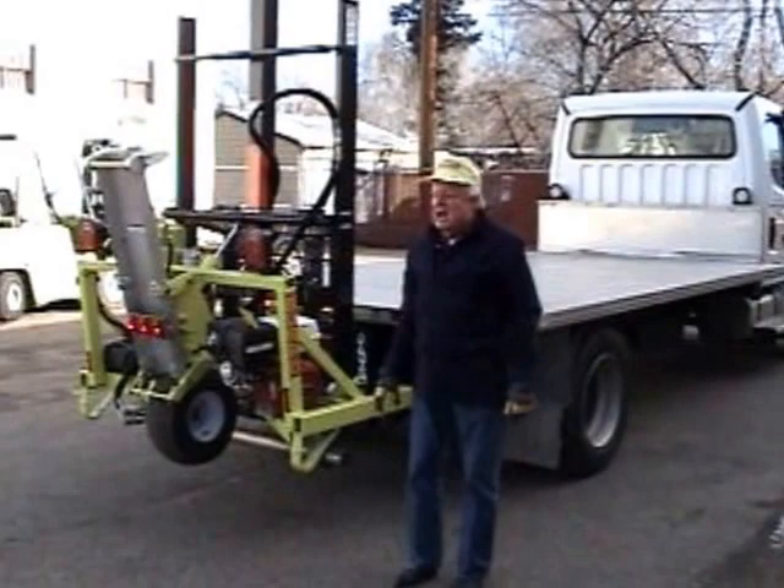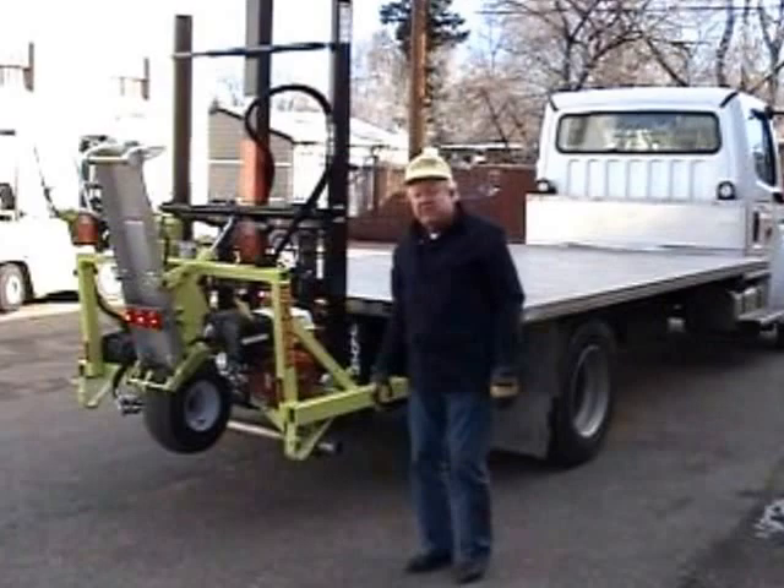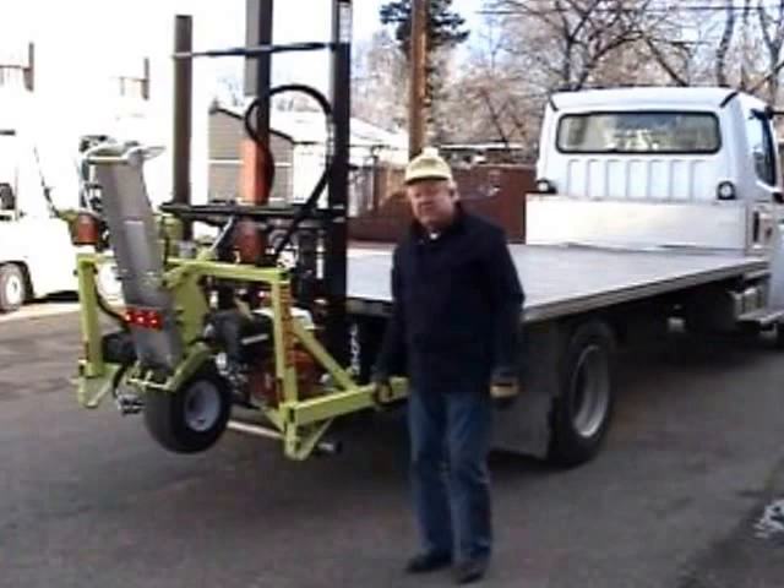I would say the barrel forklift without the extending forks has a different type of mount, and we'll show you that in another video. Thank you very much.